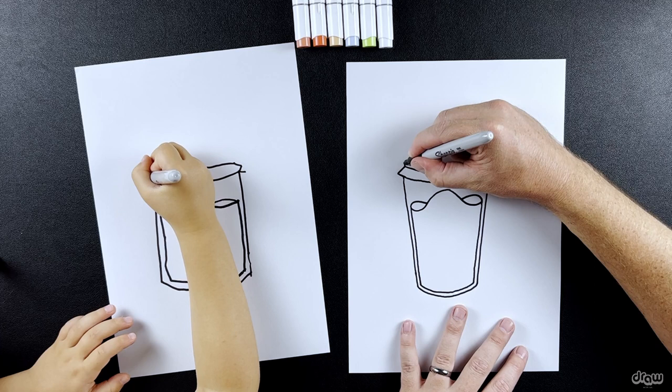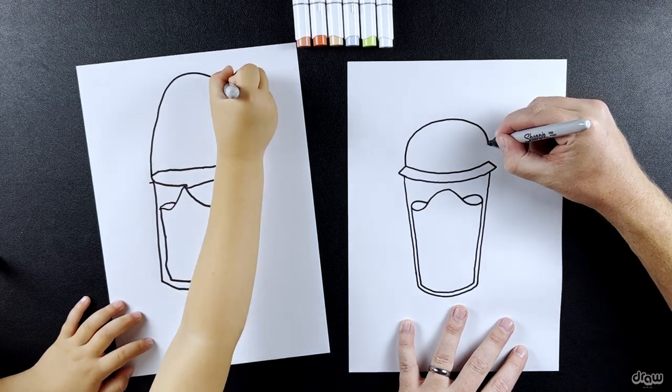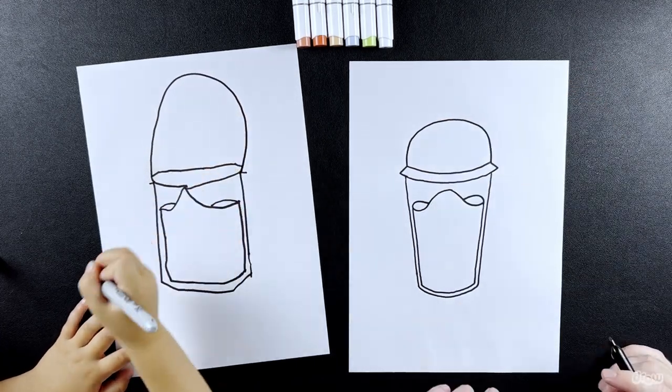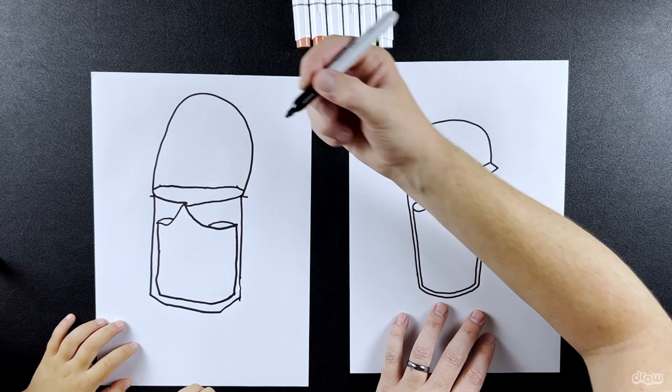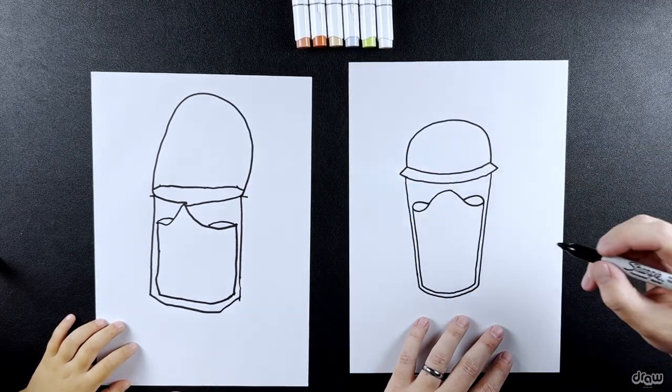Now we get to draw the big top — that's the plastic lid that goes on top. We're going to join it with a big curve, it looks like half of a ball. Yours is huge — big lid! You're actually supposed to draw from this point to this point, but that's okay, you did really good.